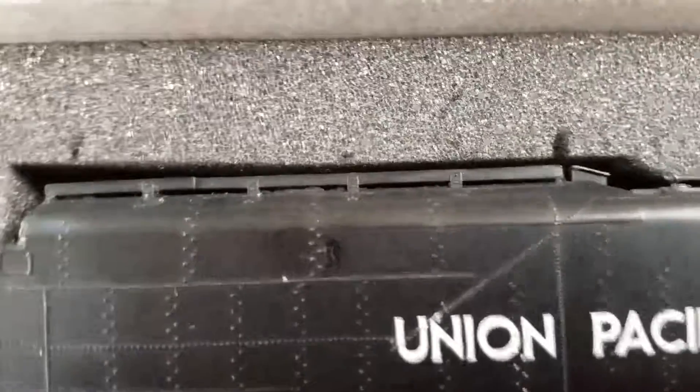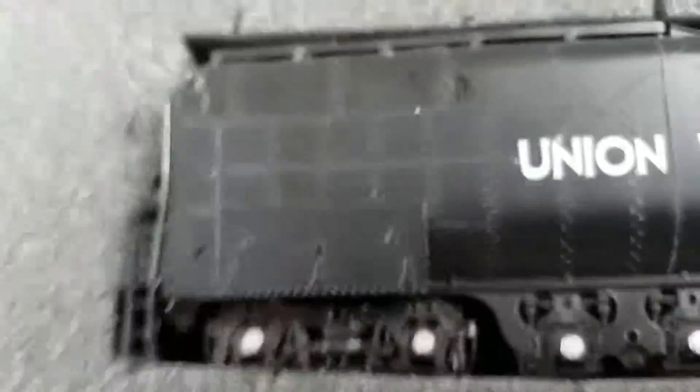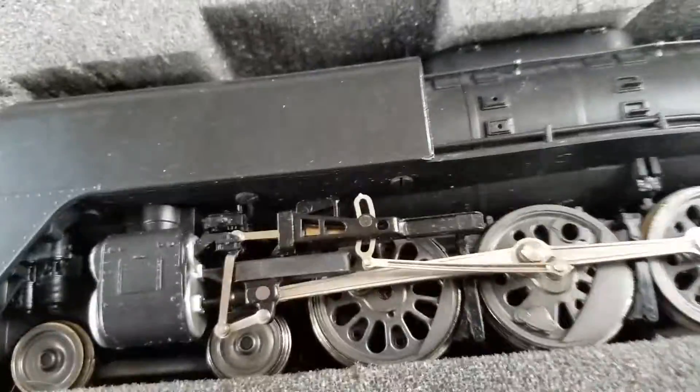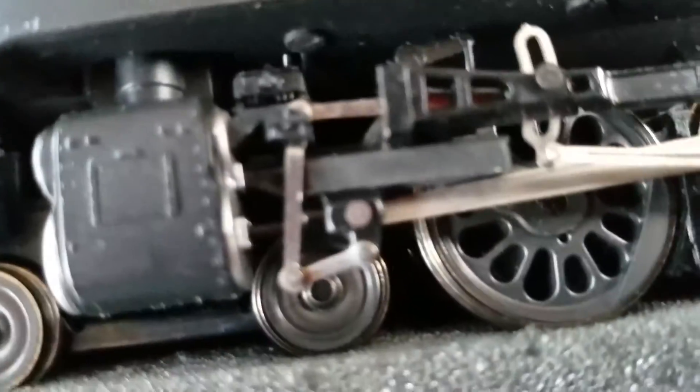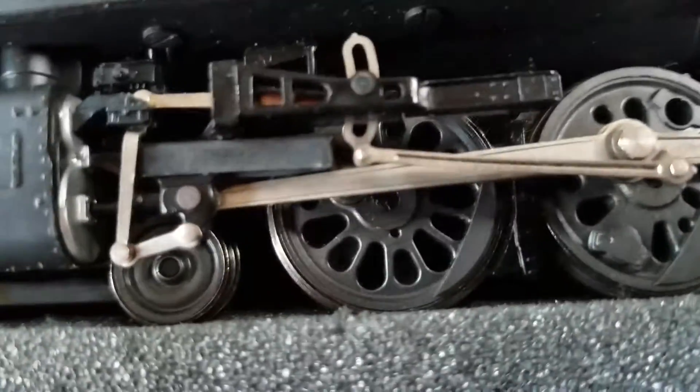It just has a fixed spot, but sadly it doesn't run. Who can resist having a much-loved locomotive? As you can see, the driving wheels and the rods are nicely detailed.